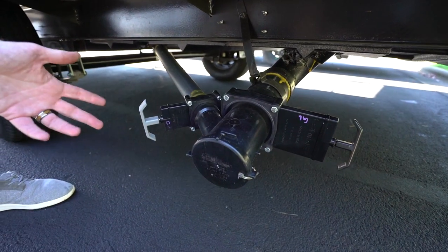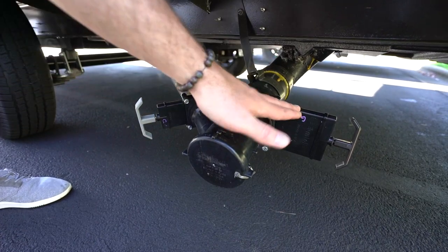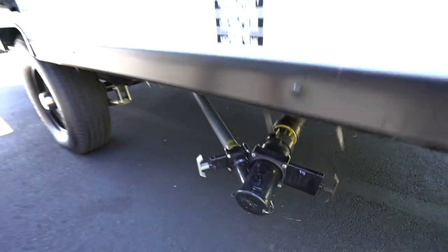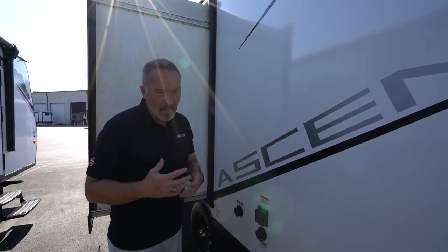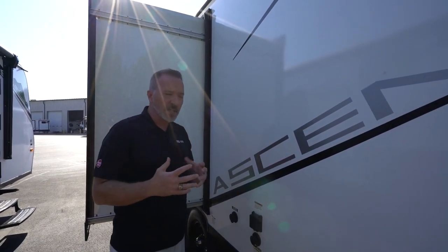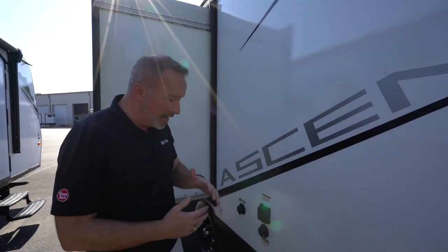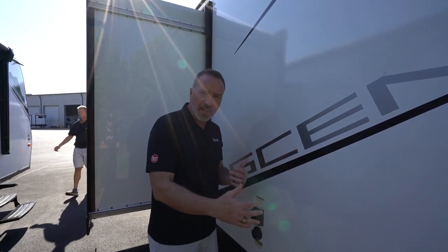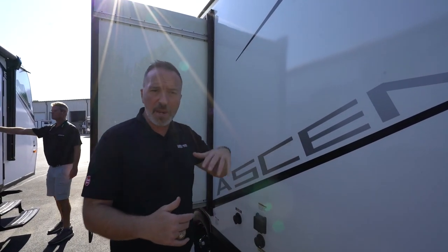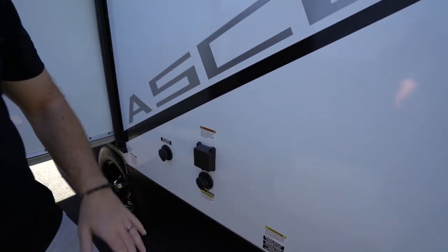If you're set up at the campsite, you don't always have to have these open, especially the black tank, because with the black tank, solid waste can cause pyramiding. That can give you false readings on the full or clear, and difficulty when flushing. So when you're at the campsite, leave that closed for a while, check the command panel to see how much is in there, and if it's getting full, that's when you dump it. Dump the black first and then dump the gray.